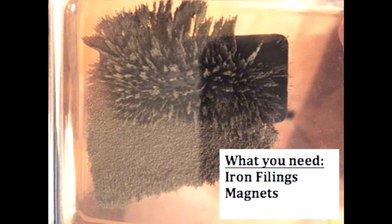What you need for this experiment is iron filings and a magnet. I buy a pre-assembled kit which I put into the description where you can buy it. You're going to love this experiment.